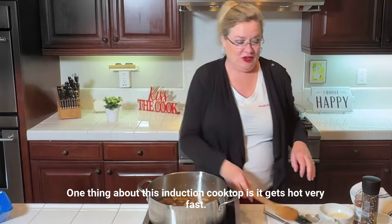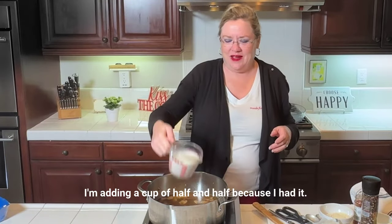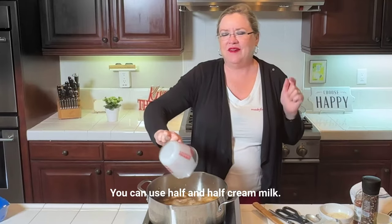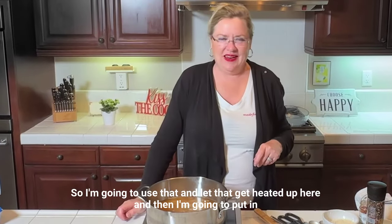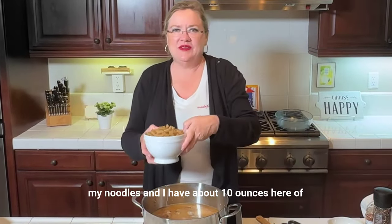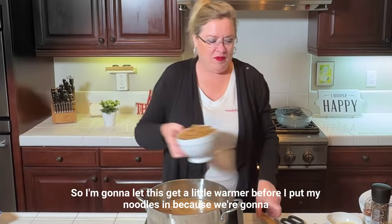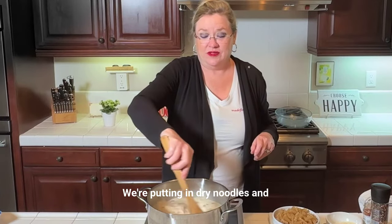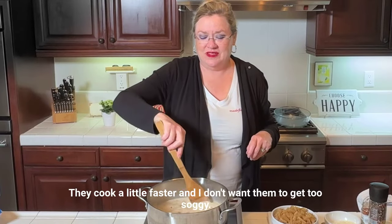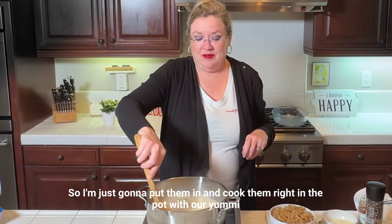One thing about this induction cooktop is it gets hot very fast. The smoke is clearing. I'm adding a cup of half and half — I had it left from a party yesterday. You can use half and half, cream, or milk. And then I'm going to put in about 10 ounces of noodles. These happen to be gluten-free, but that's what I have. I'm going to let this get a little warmer before I put the noodles in, because we're putting in dry noodles and they'll cook in here. The gluten-free ones cook a little faster and I don't want them to get too soggy.